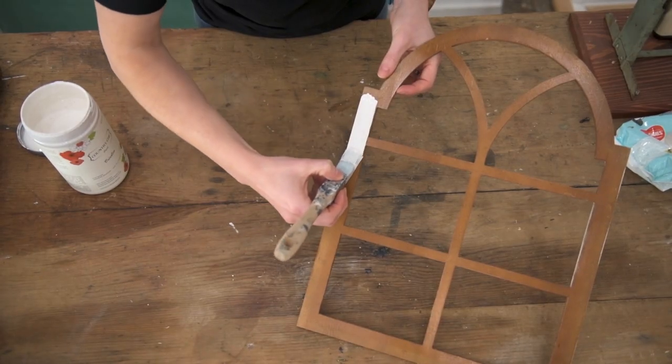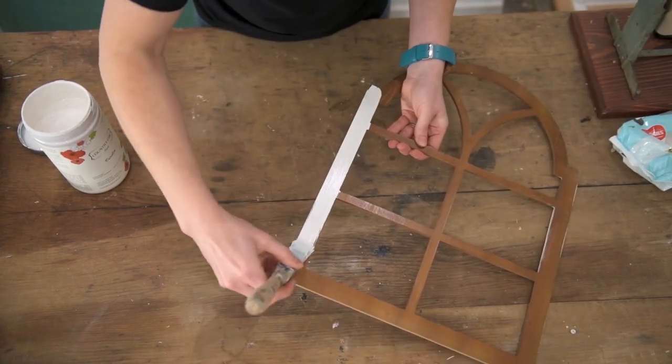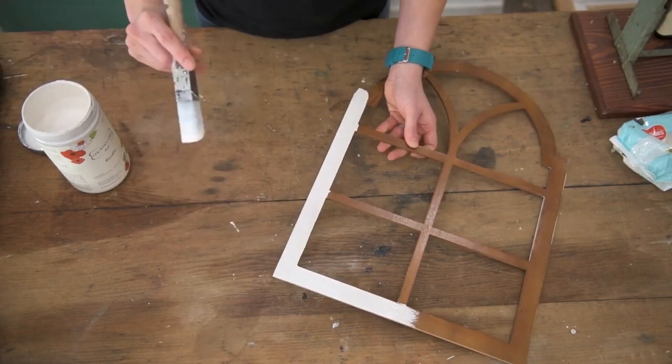This is originally what the brush was designed for, so clearly it works great for windows, window grids, and also ledges. The bristles are full enough to cover the area well but also narrow enough to cover the grids well without going over the edges.